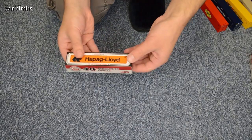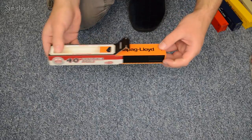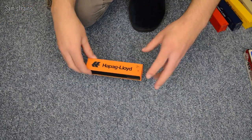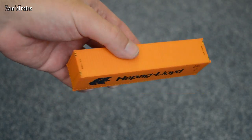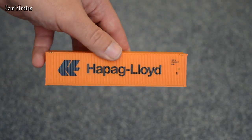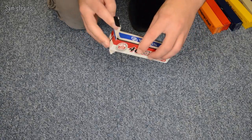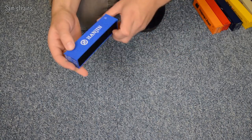What have we got here? Hapag-Lloyd — I don't know how to pronounce that. I'm not sure whether they do different sizes, but these of course are the 40-foot ones. Sorry if I pronounced that one wrong — most likely I did. Again, very nice detailing on the ends, lots of nice printed work, and they're all faultless as well. I don't know how they go about printing these so cheaply and yet so perfectly, but they are very good.